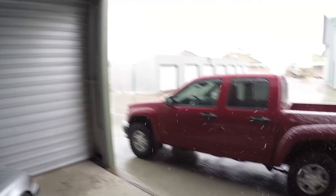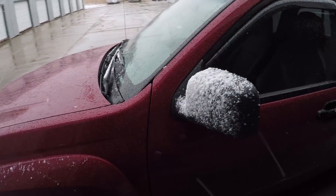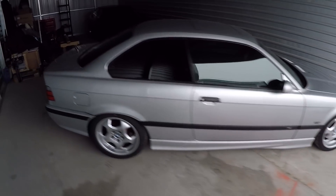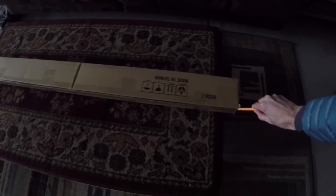Good afternoon everyone and welcome back to the channel. My name is Gavin. Today we have some more Utah weather — unfortunately it is snowing pretty hard. There's already quite a bit of snow piled up on the truck, but that's not going to stop us from working on the E36. We're going to put another mod on the car. If you remember in the last episode where we put the front lip on, I showed you guys a box and said this is gonna be the next thing we do. Let's open it up and see if you guessed right in the comments.